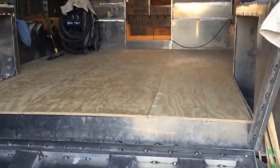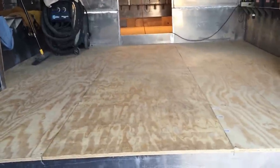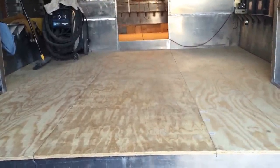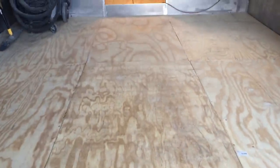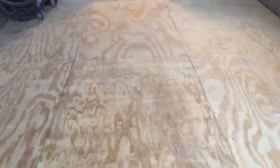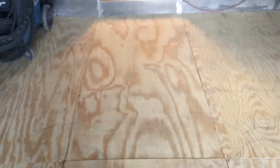It turned out really nice. Pretty much down the center of the boat there's about four of these center pieces that are not screwed down, so I can get to some things underneath the floor. In this first section right here I got to get to a bilge pump, and where this plywood laps right here is the first bulkhead — there's going to be a bilge pump on each side of the bulkhead.